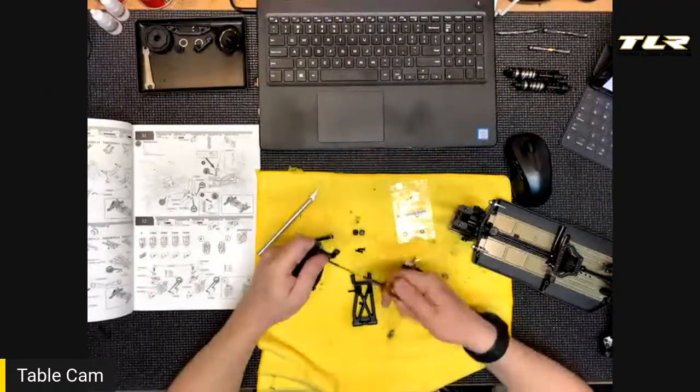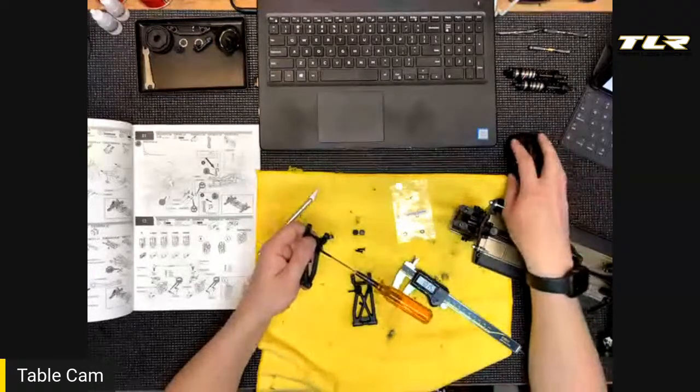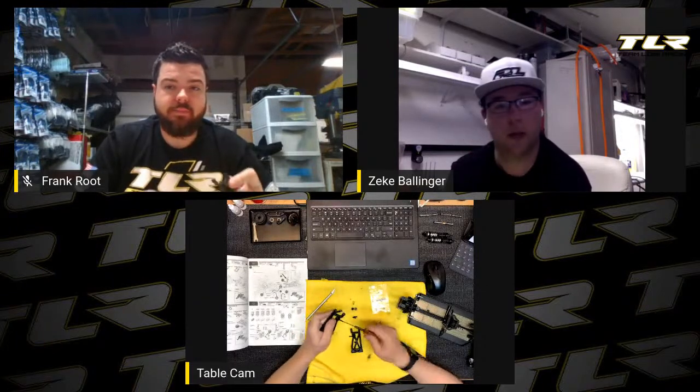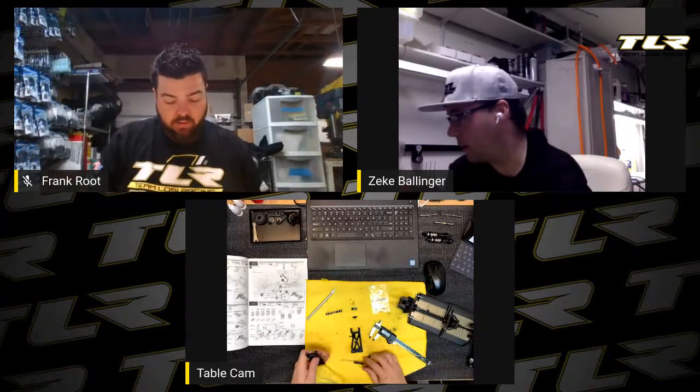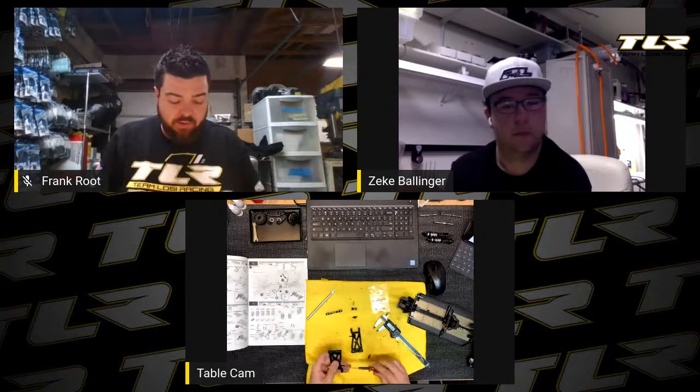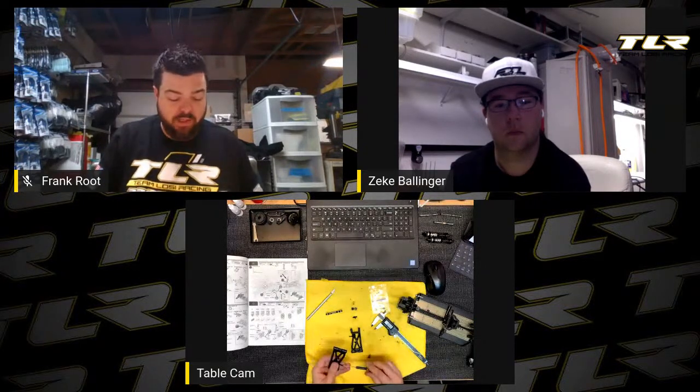Zeke is running the standard arms, not the stiff-as-all arms. He only received regular arms with the car he got in January. On clay we've mostly run standard arms — the stiff-as-all arms work well but they're a little heavier and we prefer the car to be light, which is probably the biggest reason we've stuck with standard arms.